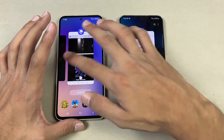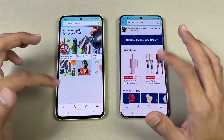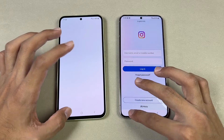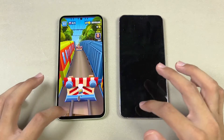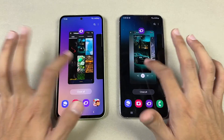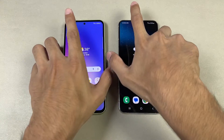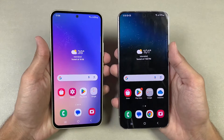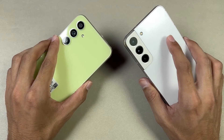Now let's test RAM management — both phones have 8GB of RAM. Going back through previously opened apps: phone dialer still there, settings fine, Amazon Shopping fine, Candy Crush still there, Instagram crashed on the A54, Snapchat seemed to refresh, Spotify fine, Subway Surfers still there, Temple Run 2 fine, PUBG fine, X fine, Zedge fine, internet browser fine. Overall, the S22 Plus performs slightly faster in games and RAM management, while system apps open at roughly the same speed on both phones.